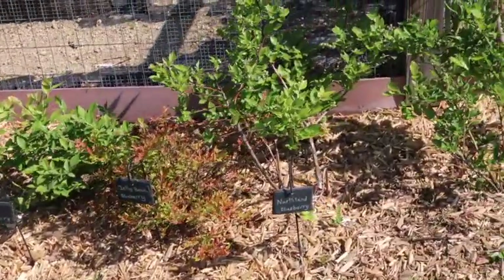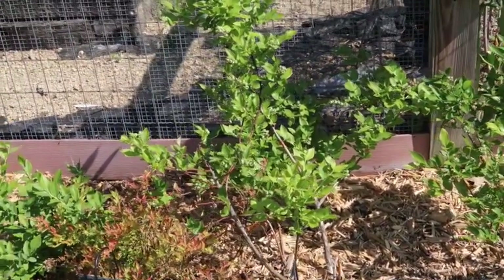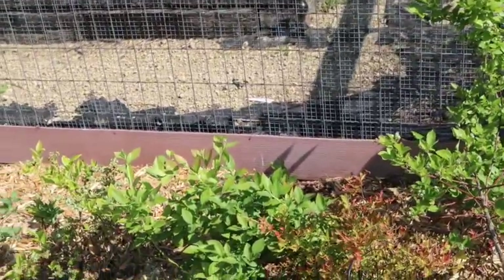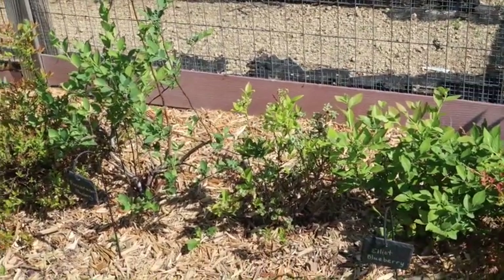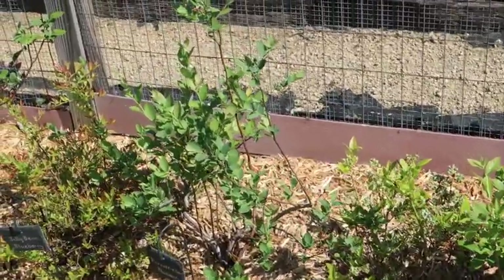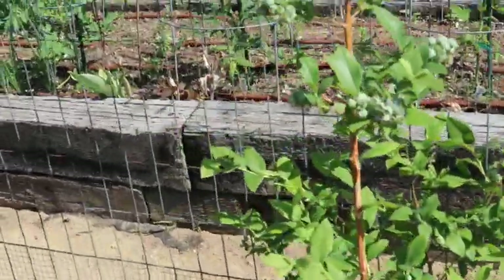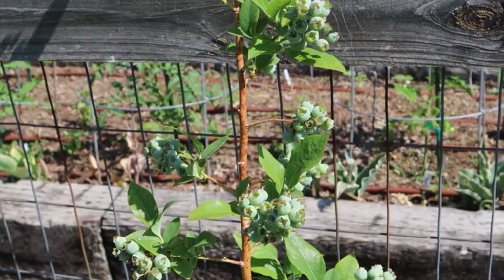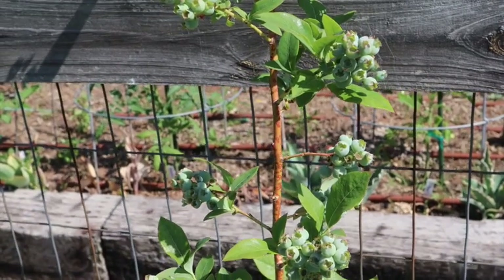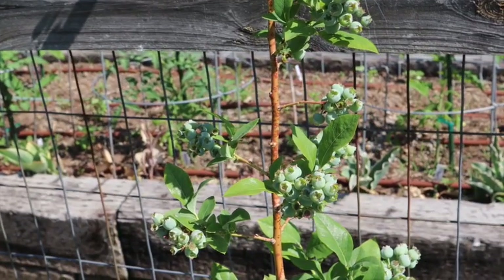I wanted to give you guys a quick update on our blueberries. Our blueberry plants growing along the fence line of our raised vegetable garden beds are all doing really well. This is their second year in the ground and they all have lots of berries on them. This one here is a Blue Crop variety and I'm really happy with so far the growth on these plants as well as their fruit production. They seem to really be liking their home.